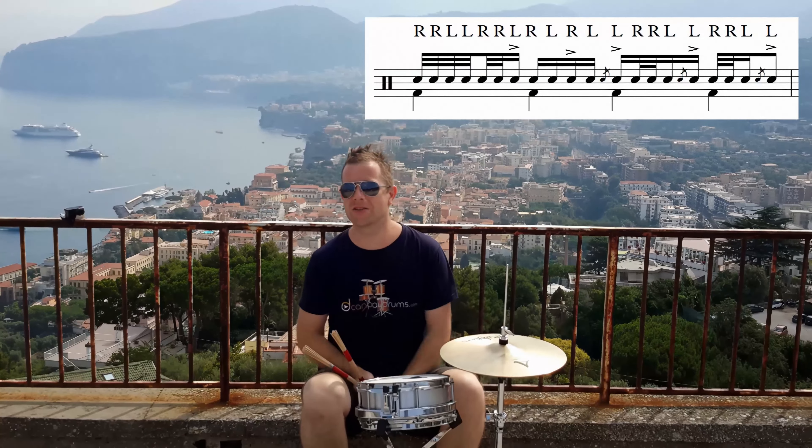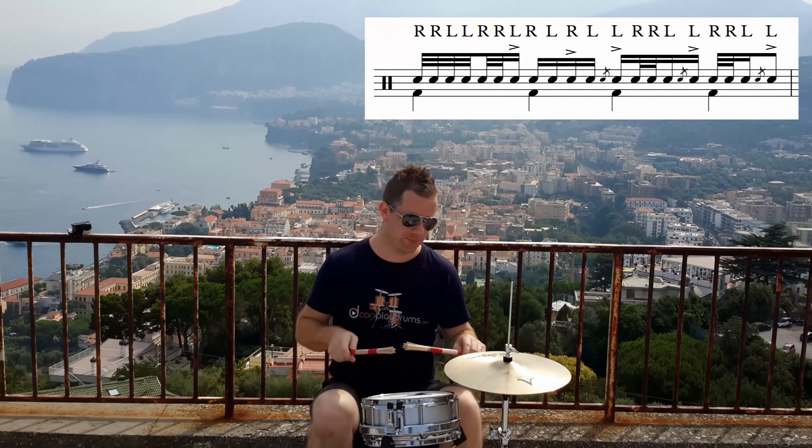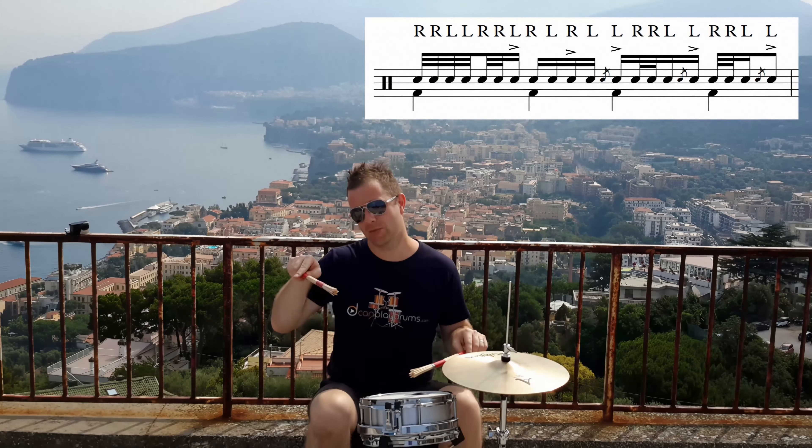And then of course, you can turn that into the little bludger — so on the 16th that comes after the left flam, you double it up with a double right.